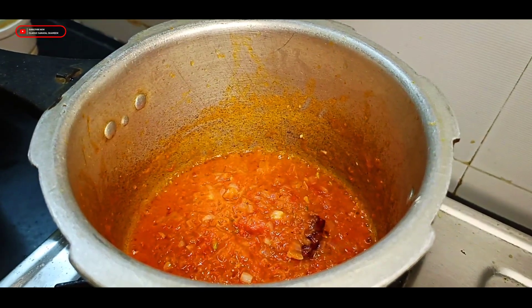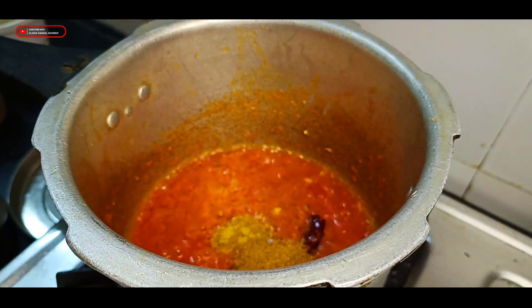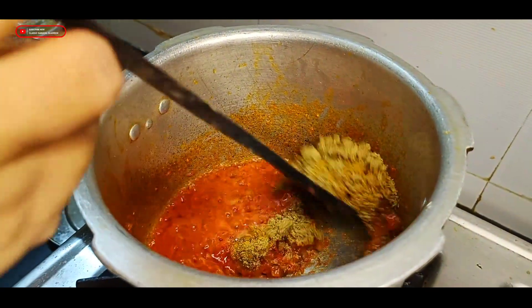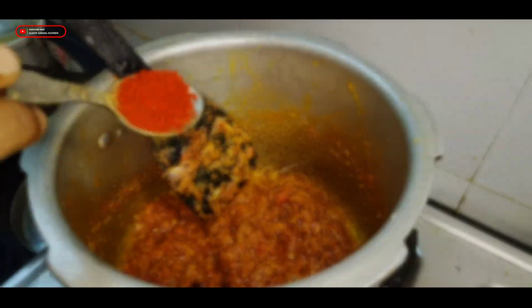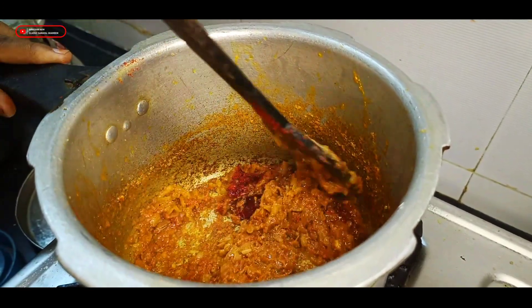1 cup of corn, 1 spoon of corn, 1 spoon of chicken masala, and 1 spoon of corn. Mix it well. You can put the pot in the water and put it in the pot.